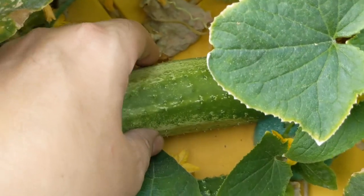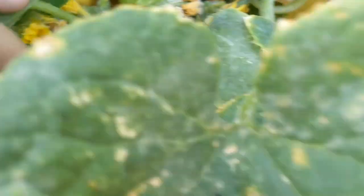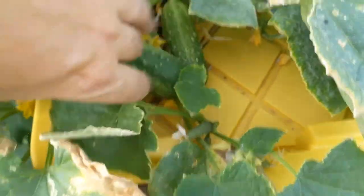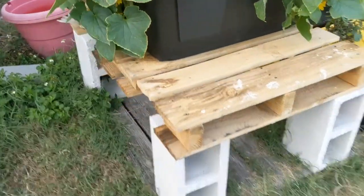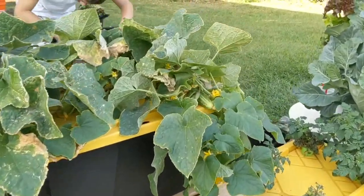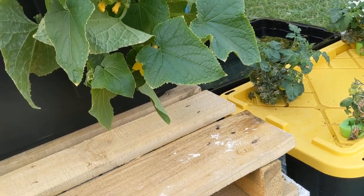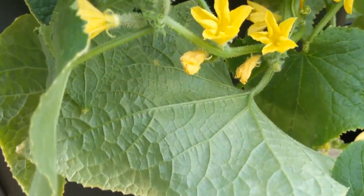I see a whole lot of cucumbers. This variety — I don't remember off the top of my head — but I think it was a bush variety, so it shouldn't get super long. I put some cinder blocks down and elevated them on a base so that when the plant starts to fall down, it doesn't go all the way down to the grass, because once it hits the grass all the bugs are going to start eating it. I don't really want that.